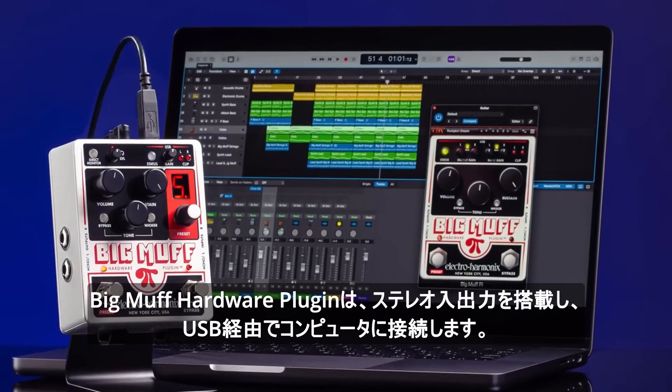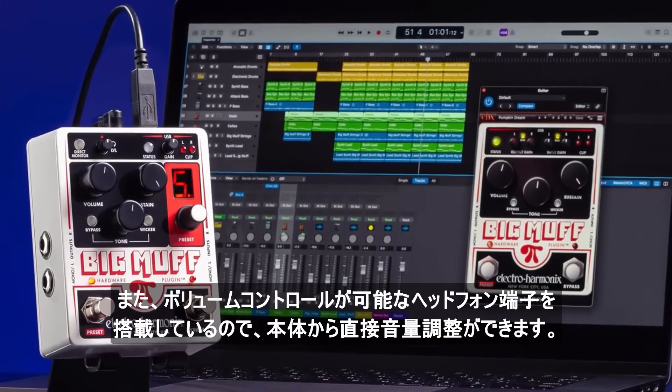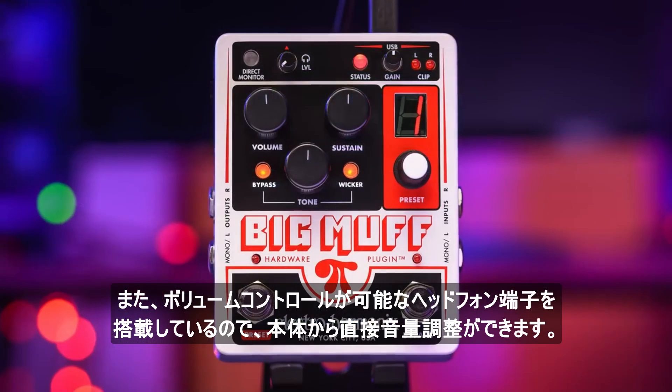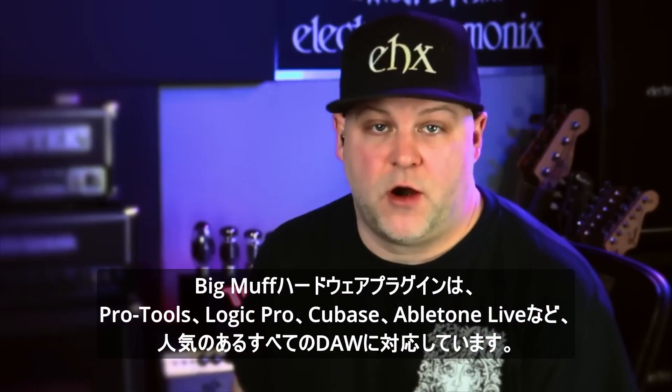The Big Muff hardware plug-in features true stereo ins and outs and connects to your computer via USB. It also has a headphone jack with separate volume control and a control for direct monitoring.